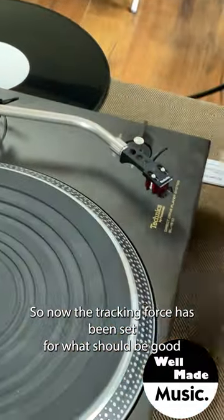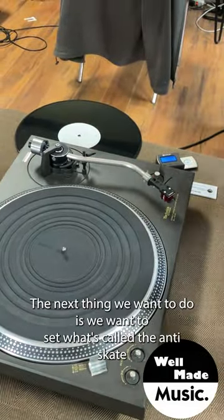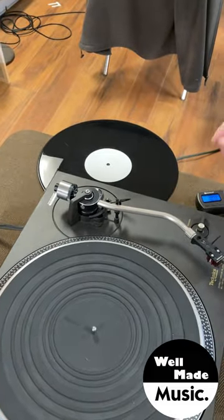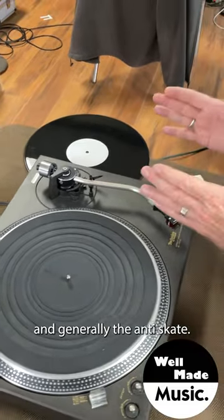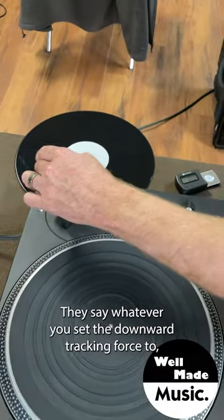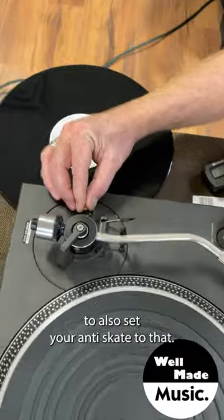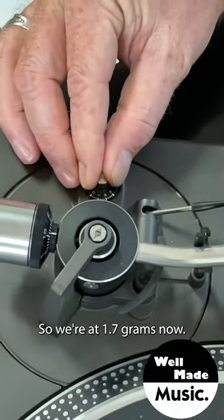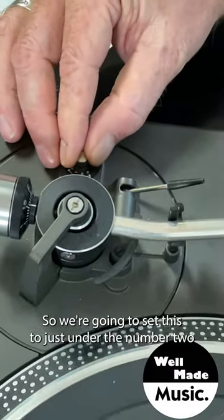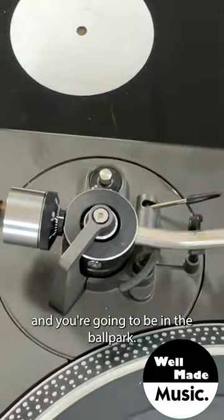Now the tracking force has been set for this particular cartridge. The next thing to do is set what's called the anti-skate. Generally, whatever you set the downward tracking force to, you also set your anti-skate to that. So we're at 1.7 grams, and we're going to set the anti-skate to just under the number two — and you'll be in the ballpark.